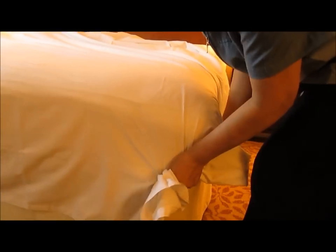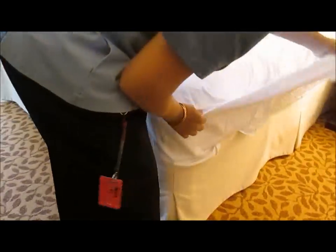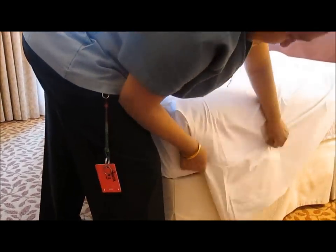First, open the shape, tuck it in. Let this corner make it an L shape. Put your hand in the side and then make it tight.